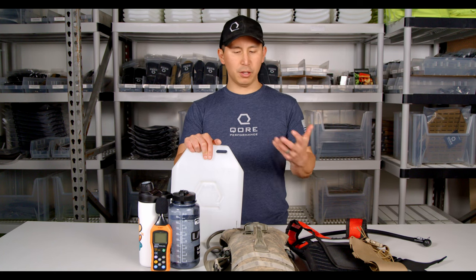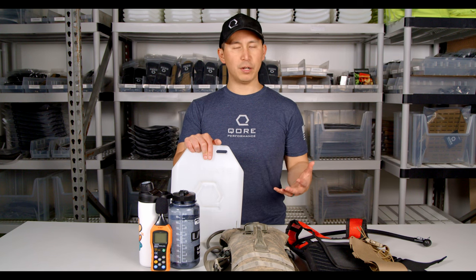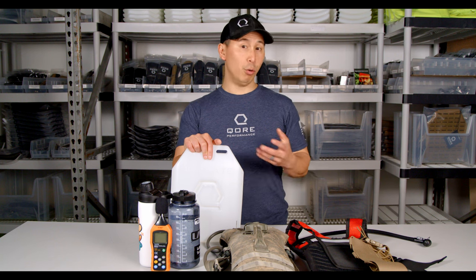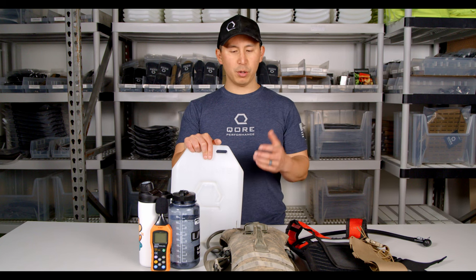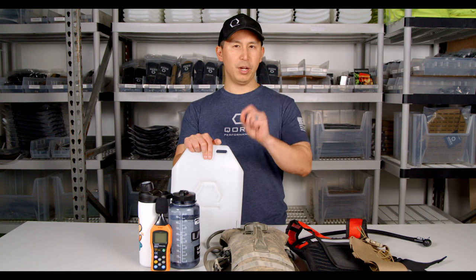We thought that since enough people had asked this question, and it is kind of important for our professional users — especially those operating in more austere environments or at night, because sound carries a lot more at night — we wanted to put this video together: what is the quietest way to carry your water? We're going to answer that question right now.